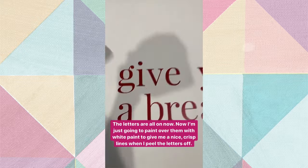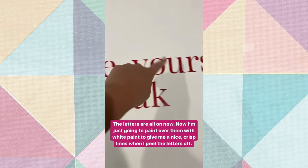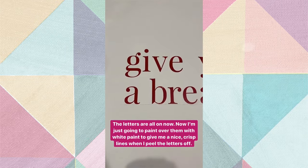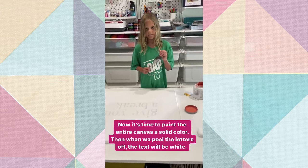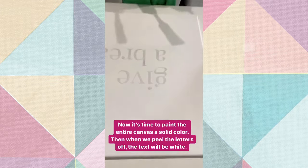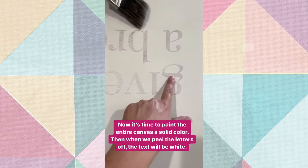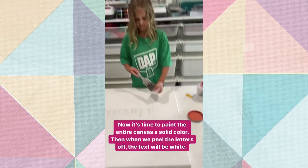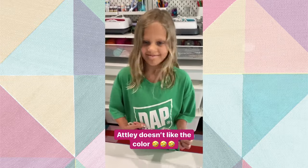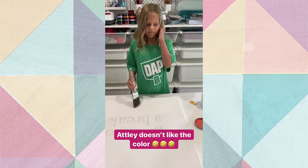I'm going to use just white paint and paint over them, that way we'll have nice clean lines when we peel them off. Atlee, you ready to do some painting? So just to re-summarize what we've done: we stuck the vinyl on, we painted over that with white, that is now dry, and now we have chosen this color. Do you like that color? Nope. But I think it will work in the room, so give it a go - start painting.